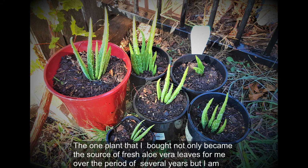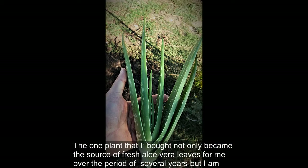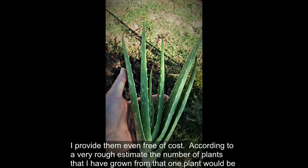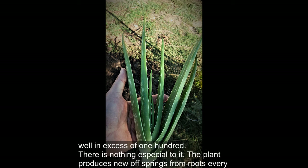I have exactly done that. The one plant that I bought not only became the source of fresh aloe vera leaves for me over the period of several years, but I am proud of providing many of these plants to local community members for one fourth of the price I bought it for, and in some cases even free of cost. According to a very rough estimate, the number of plants I have grown from that one plant would be well in excess of 100.